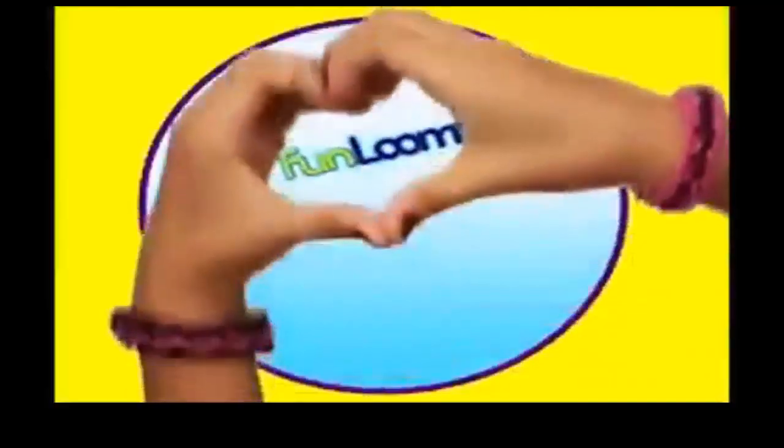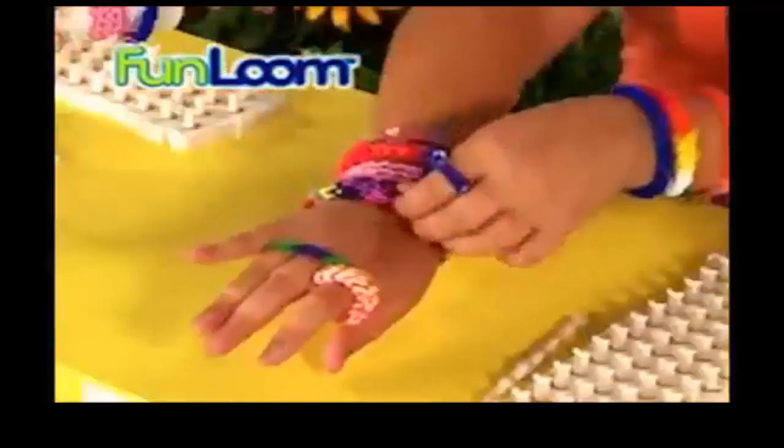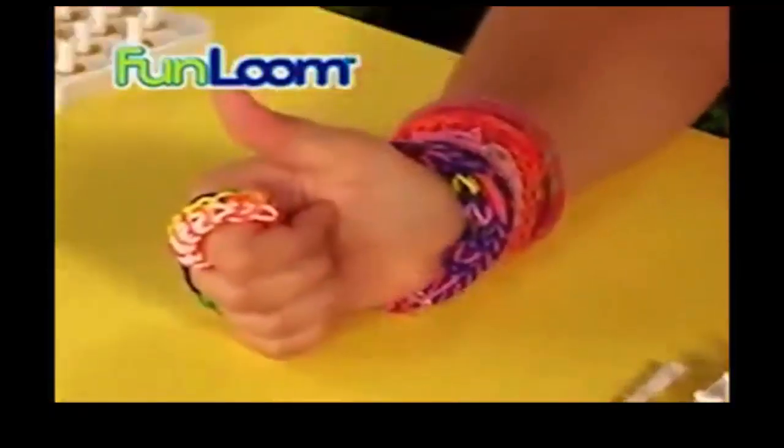I'm bored. There's nothing to do. Have no fear, Fun Loom is here. Introducing the original Fun Loom, the creation station for your imagination to make anything by hand with cool new stretchy bands.